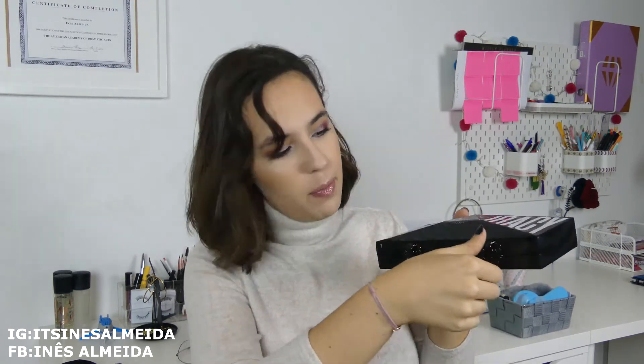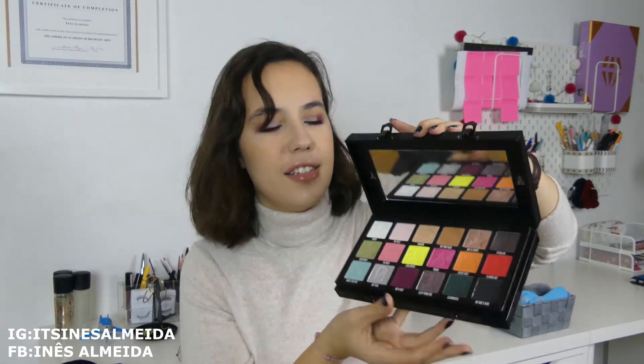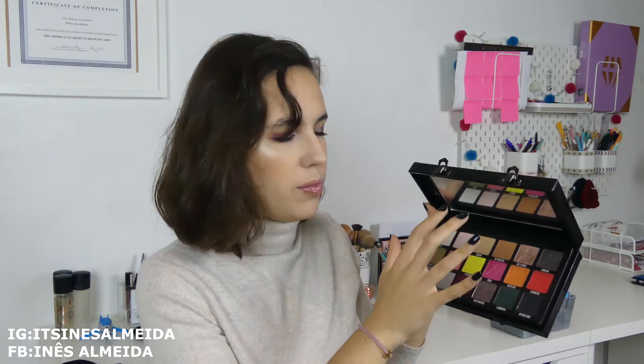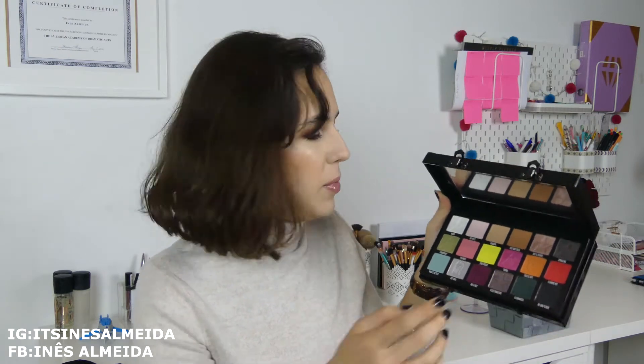Let's open it up — this is a very fancy palette. Are you ready? It has a big mirror, but you don't need to look at it. As you can see, these are the colors. It's a colorful palette, but it's easy to use because you have all the neutral — not nude — shades for everyday, but you also have pops of color to spice it up when you want to create evening looks or just play with makeup.